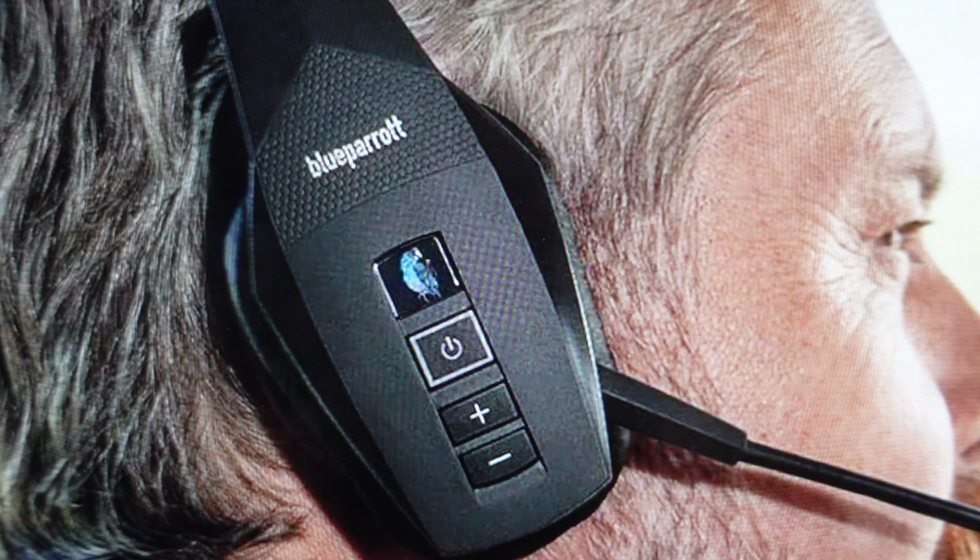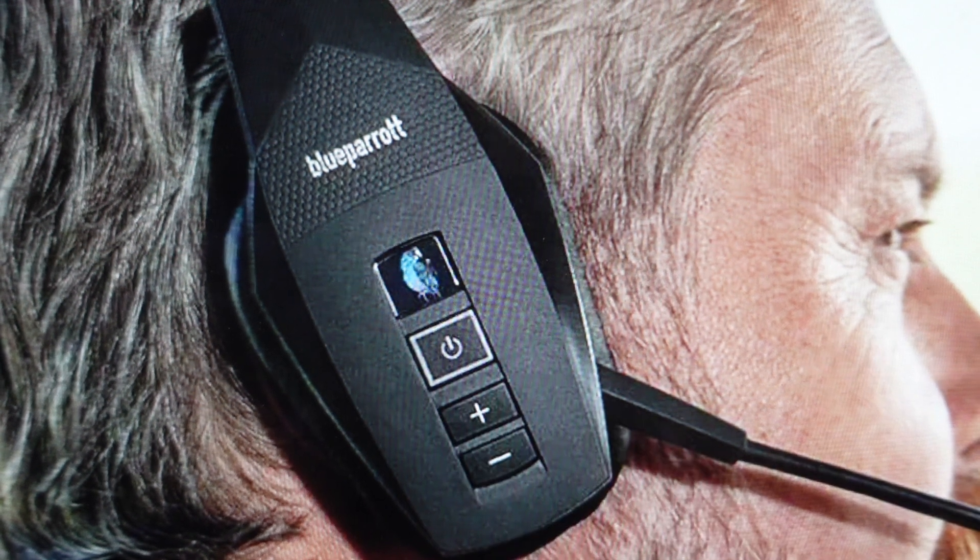If you want to hang up the call once you're on it, you can either say "Blue Parrot" and "call", or again, hit this button once.